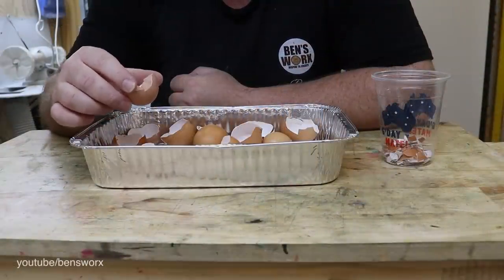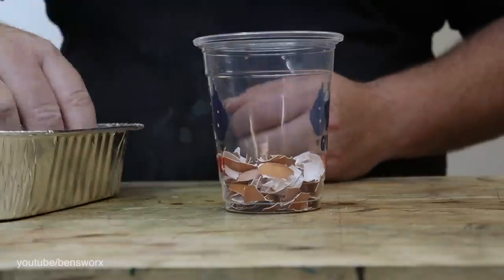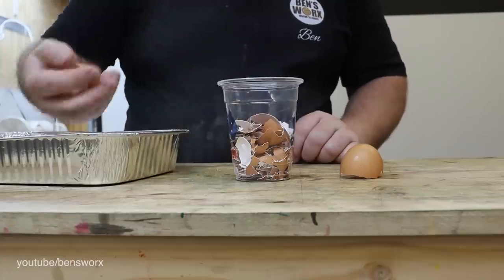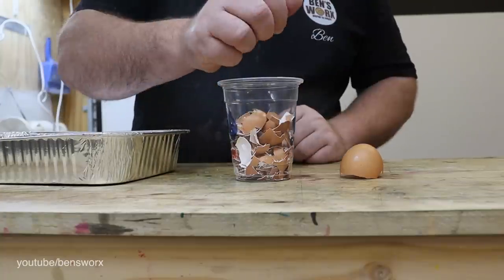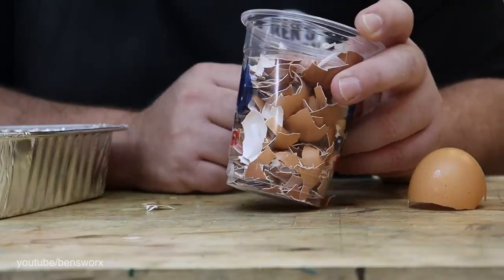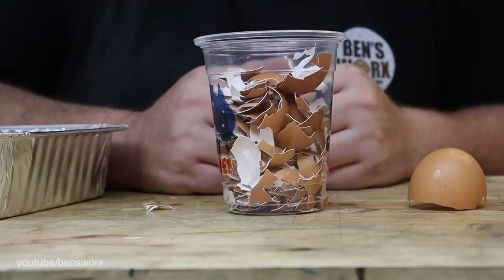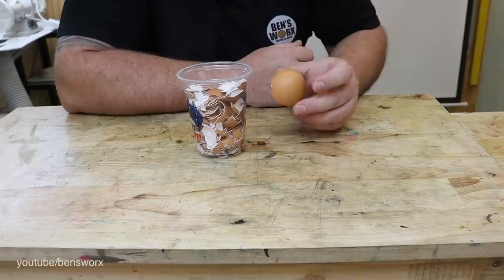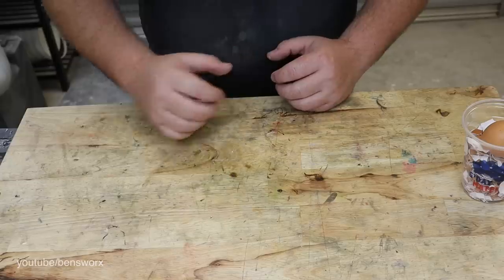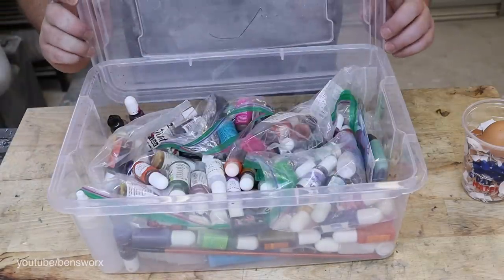The first thing I need to do is crush these up. I thought I was going to have to go to breakfast again, but I decided to keep one piece of shell intact so we've got some different sizes. Now before we start mixing any resin, I want to make these shells colorful and I'm going to do that with some alcohol ink.